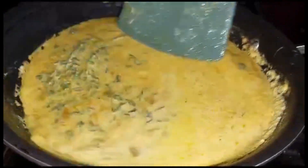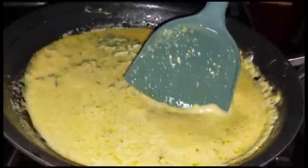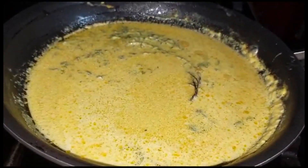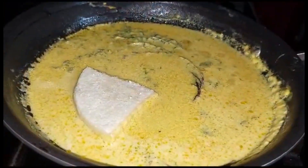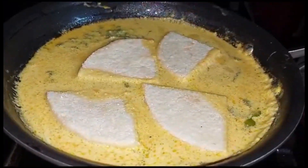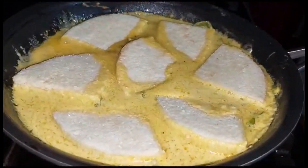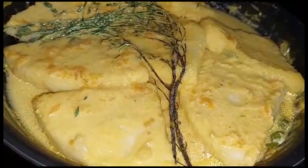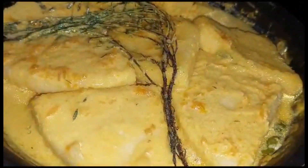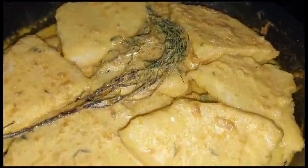I'm going to add my bami to the pot right about now — this is smelling all nice and spicy, the fragrance! We're adding the bami piece by piece to the pot. I'm just going to cover this and allow the bami to soak up all of that spicy, nice coconut. Our bami is finished — this is it!